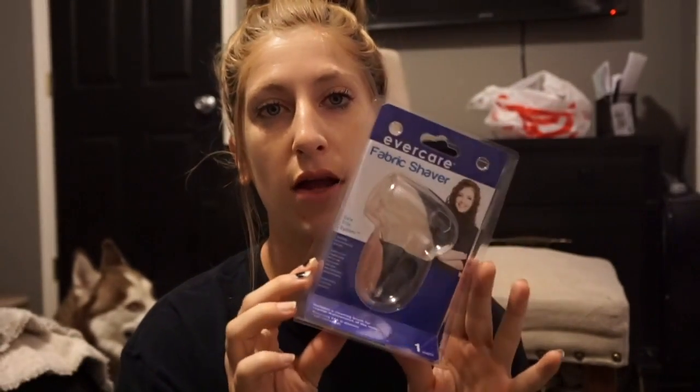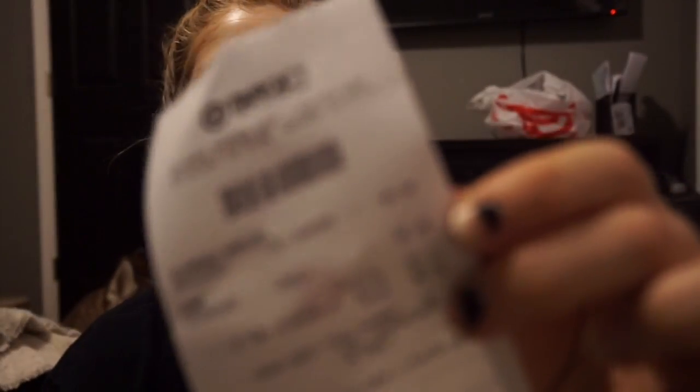What I did is I went to Target and bought this thing — it's called a fabric shaver, and it looks like this. Comes with a little cap. It was $5.99. This thing is a little lifesaver. All it takes is two AA batteries — you just take the back off, put two batteries in there, and then it turns on.